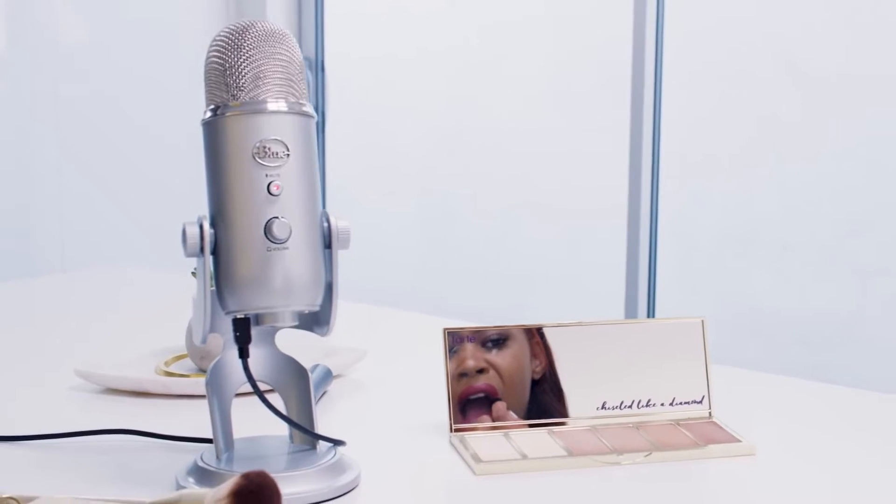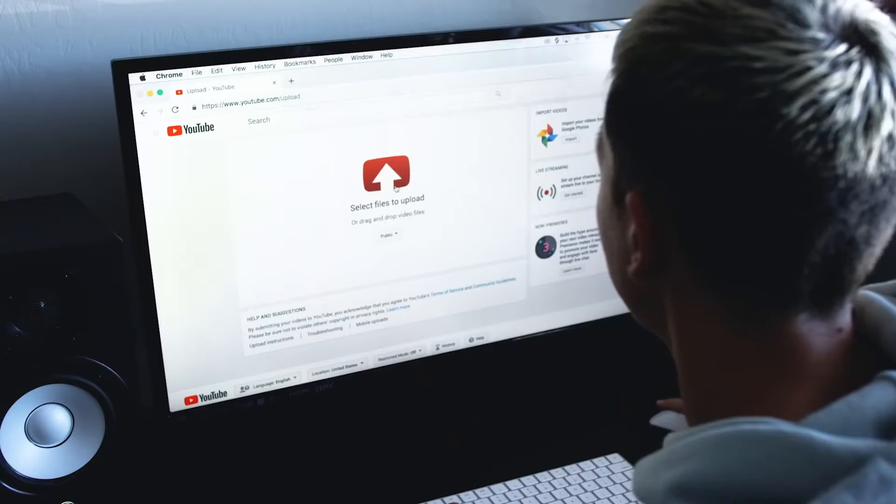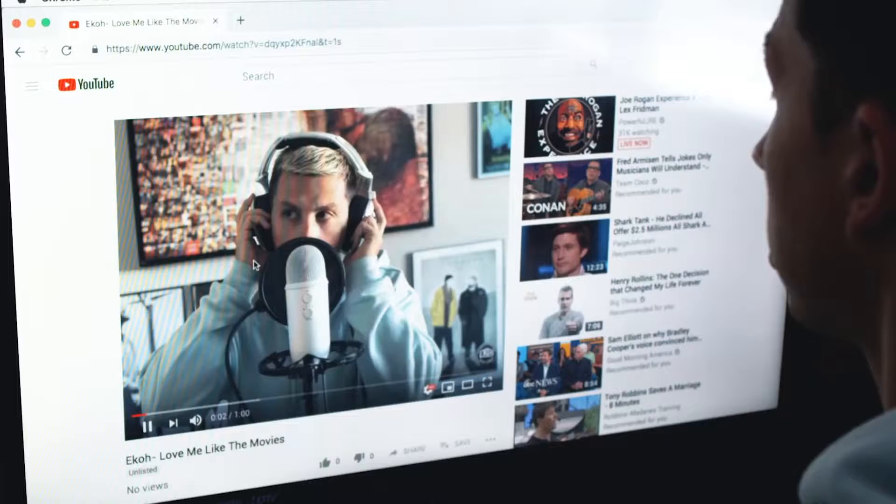This is CEX Grade A, which means it's practically brand new. If you don't believe me, I'll open it up and show you.